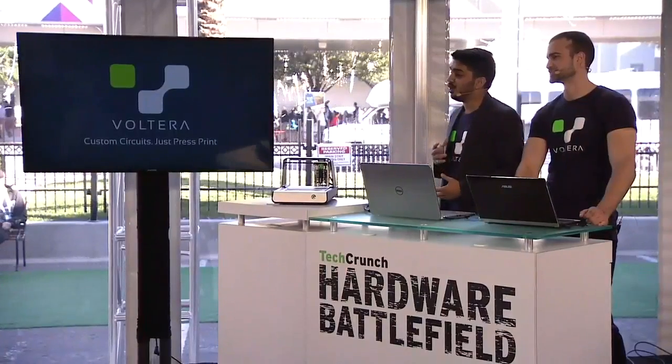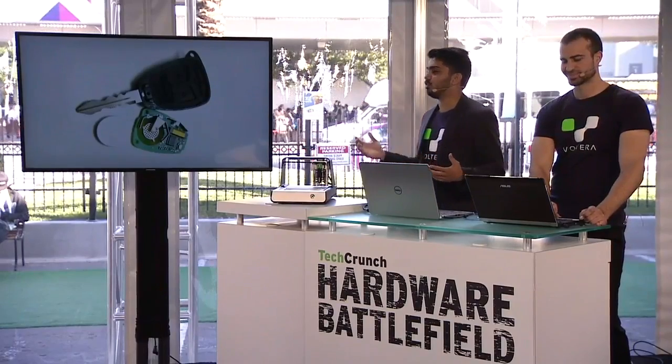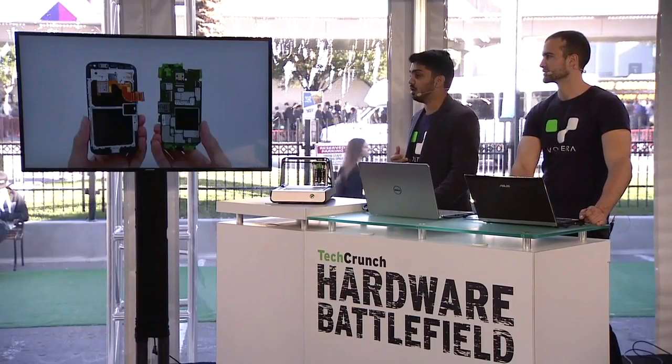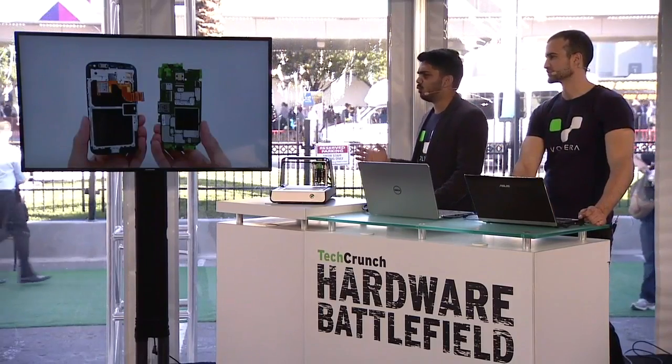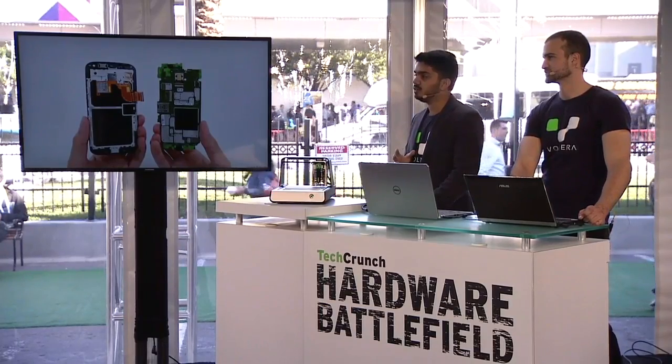All right, good afternoon. We are incredibly excited to be here at the Battlefield Finals, and we love hardware. But I gotta say, building hardware sucks. One of the biggest problems we all face is circuit board prototyping. Circuit boards run every electronic device, from your car opener to your thermostat, camera, and even your smartphone. Factories around the world spit out tens of thousands of them every single day, which is great for mass manufacturing. But earlier in the development cycle, when you just need a couple boards for prototyping, it's an absolute nightmare to deal with.